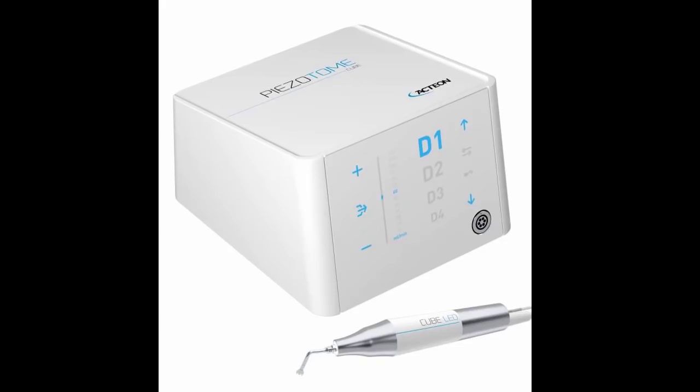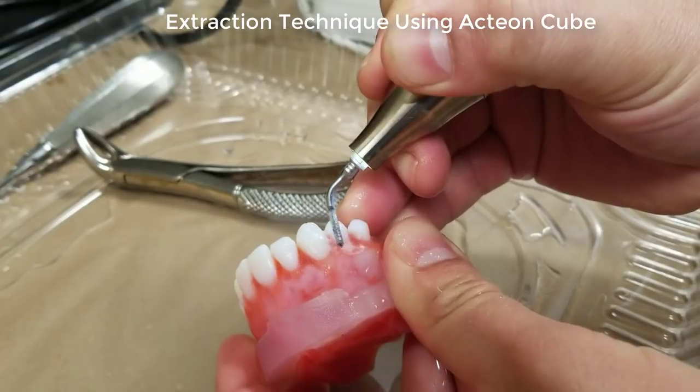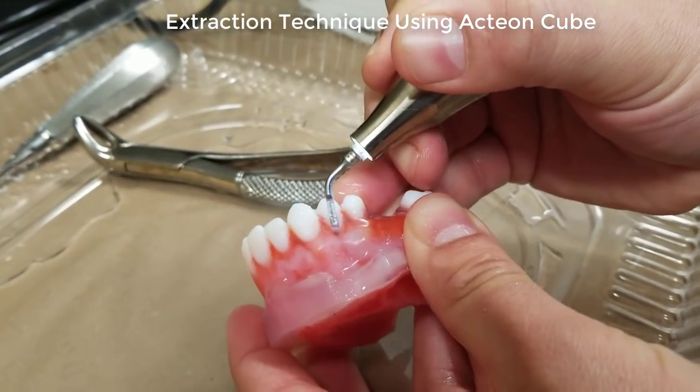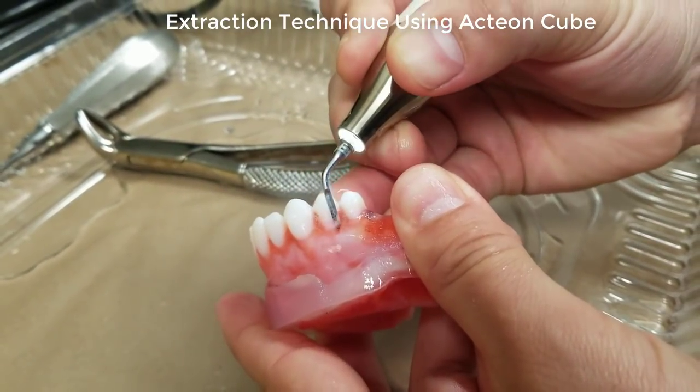This is Dr. Jeff Brooks from the University of Tennessee College of Dentistry in the Department of Oral Maxillofacial Surgery. We'll take the next four minutes and talk about the Piezotome Cube by Acteon and our experience with it in the department here. It's been a game changer for us in terms of extracting teeth and performing immediate implant placement, or extraction of teeth and performing socket preservation at the same time.